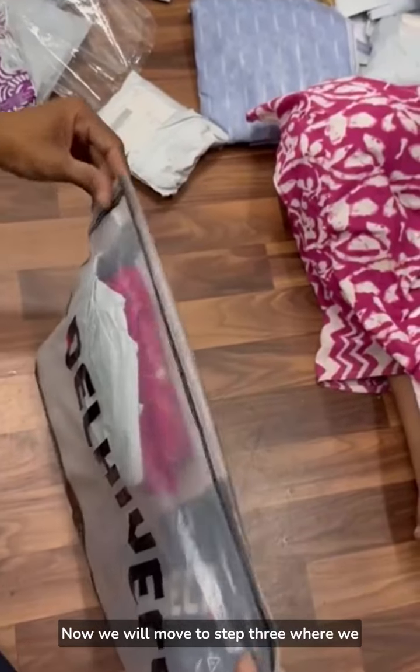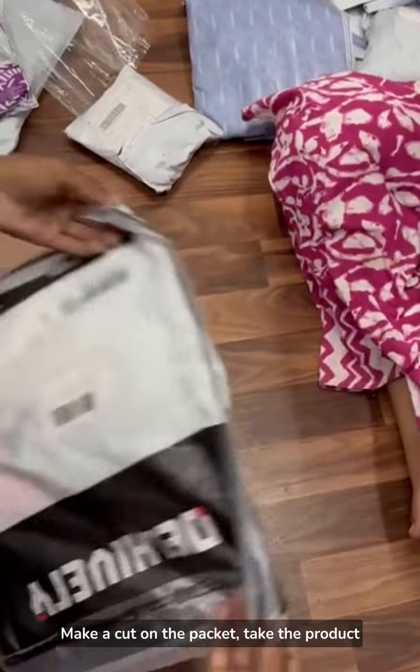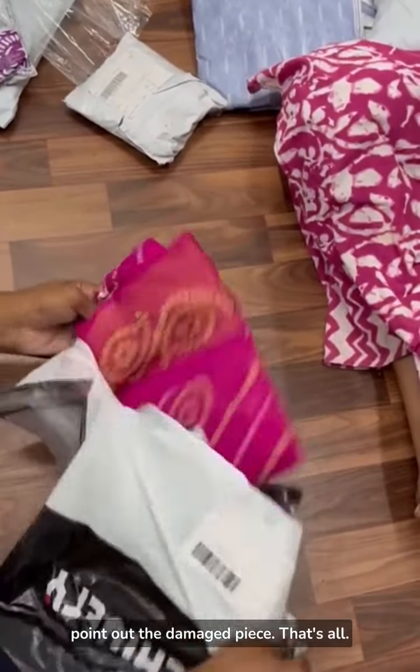Now we will move to step 3, where we start the process of opening the packet. Make a cut on the packet, take the product out, and display it clearly. In case of a damaged product, point out the damaged piece.